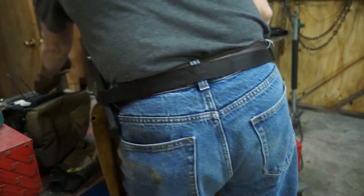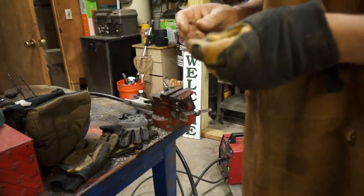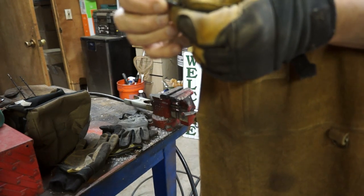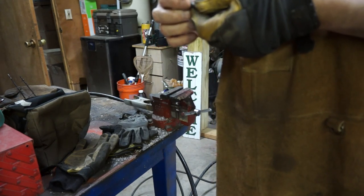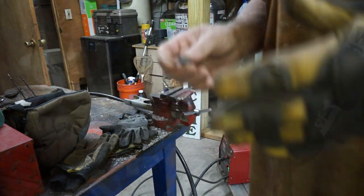That should be enough. I've built up a little bit on there — it looks rough right now — but we're going to set up the mill press and then mill it down and see how it looks.